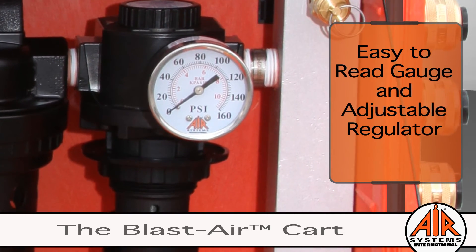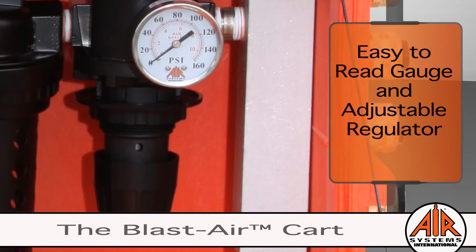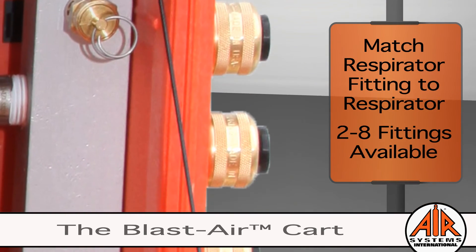The pressure and flow are controlled by an adjustable regulator and easy-to-read gauge. We offer almost every respirator fitting available.